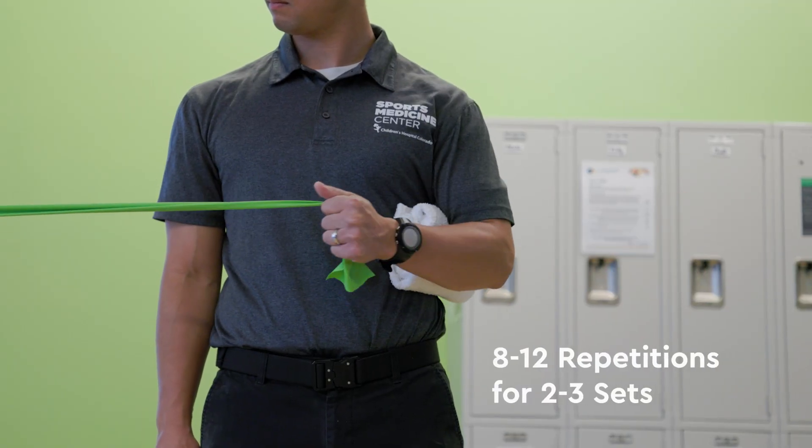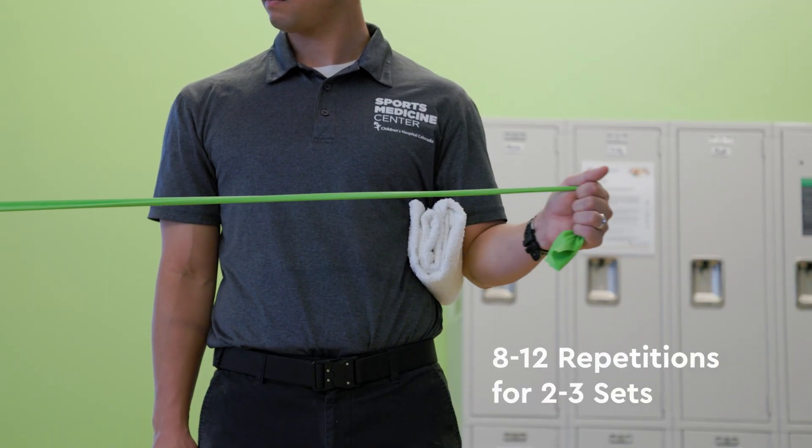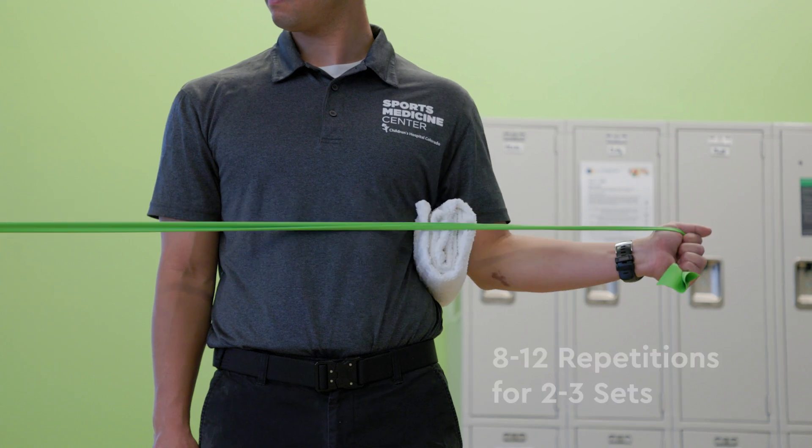Complete 8-12 repetitions for 2-3 sets. Increase the resistance level of the band to make this exercise more difficult.